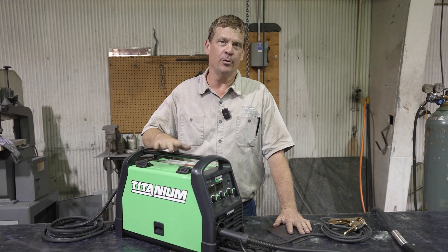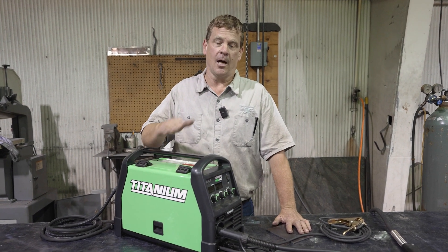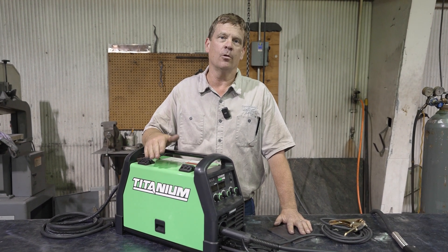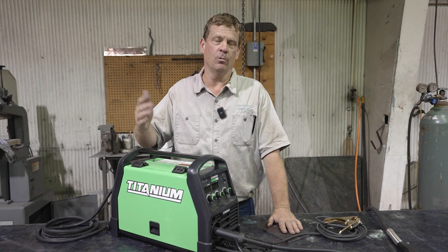The welding supply shops are going to push you towards C25 gas. We're going to see if you really need it or not. I'm going to put down some welds, and we're going to compare and contrast afterwards.